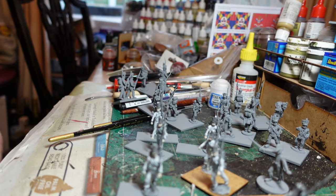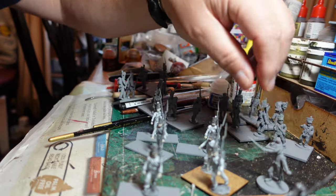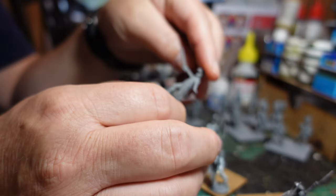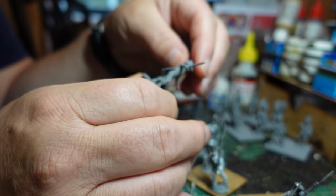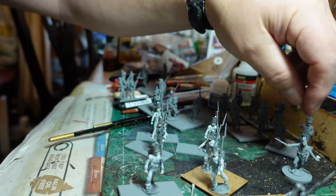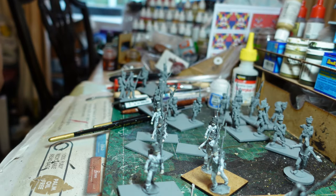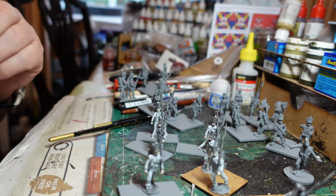There's one officer per battalion, and the rest are just straightforward musketeers. I've also made up a junior officer from the kit — he's just going to back up the unit, which is what I need. My colonels and higher-ranking officers are all going to be mounted on horses.